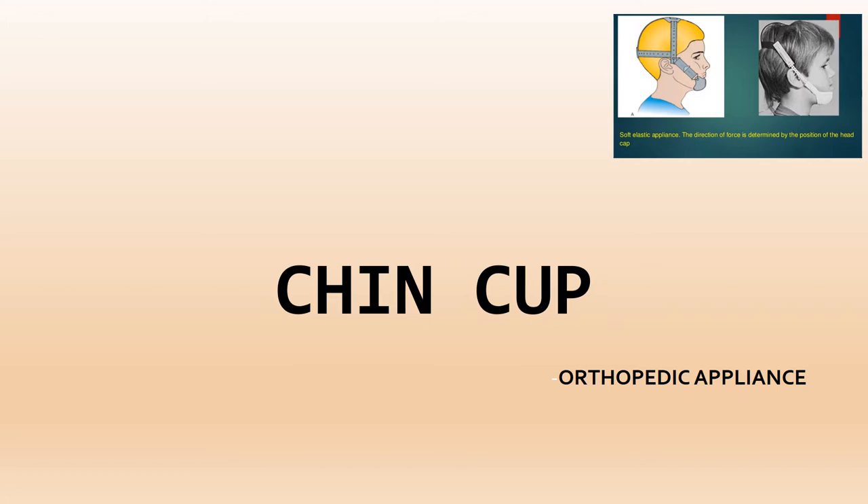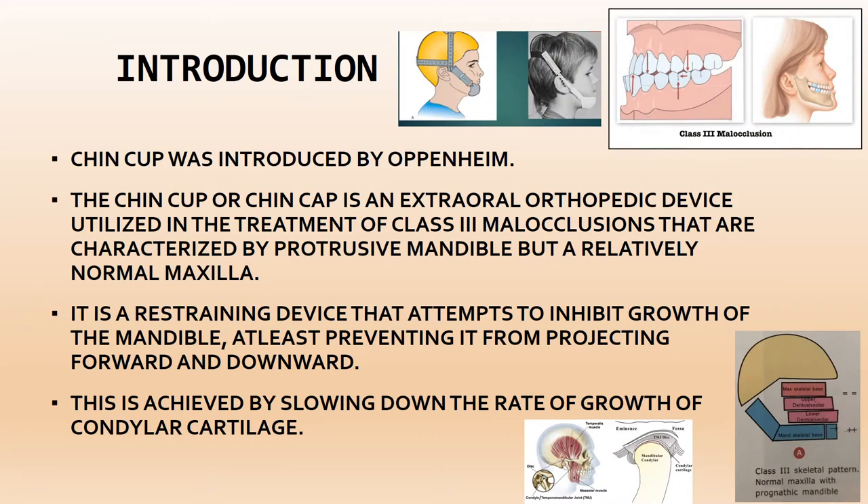The three main orthopedic appliances are the face mask, headgear, and chin cup. Starting with the chin cup: it was introduced by Oppenheim. The chin cup, also known as the chin cap, is an extra-oral appliance. All orthopedic appliances are extra-oral and are utilized in the treatment of class III malocclusion.